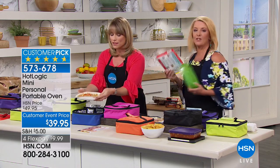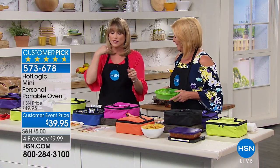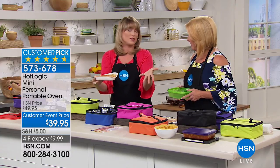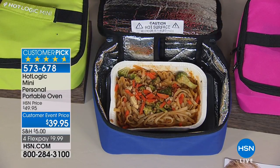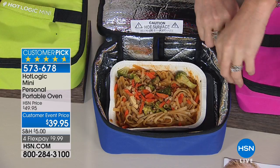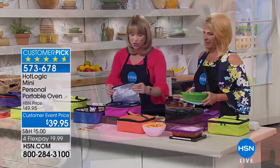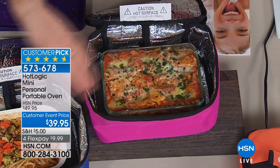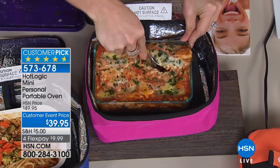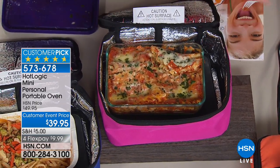My cousin is a kindergarten teacher who never had time to eat lunch until I gave her a Hot Logic. She texted me and said, this has changed my life. She only used to get 18 minutes to eat, and if she and a friend each had a frozen meal, that's four minutes each in the microwave — down to 12 minutes to eat. Now she plugs it in when she gets to work, and anytime she has a moment to eat, she can — whether it's leftovers or homemade lasagna. It can be fresh or frozen, cooked right in there.